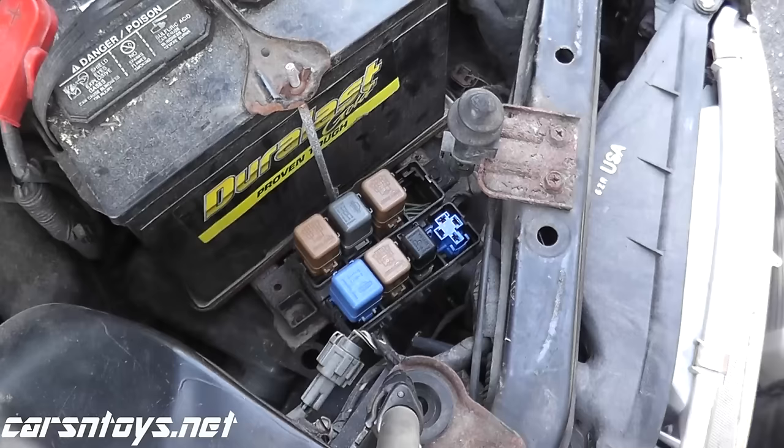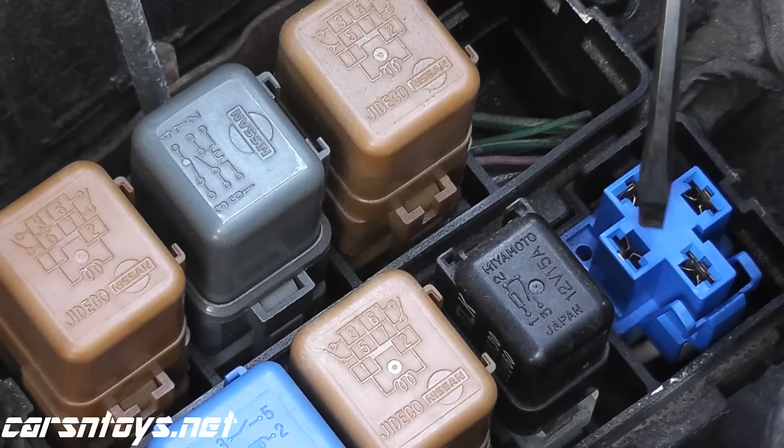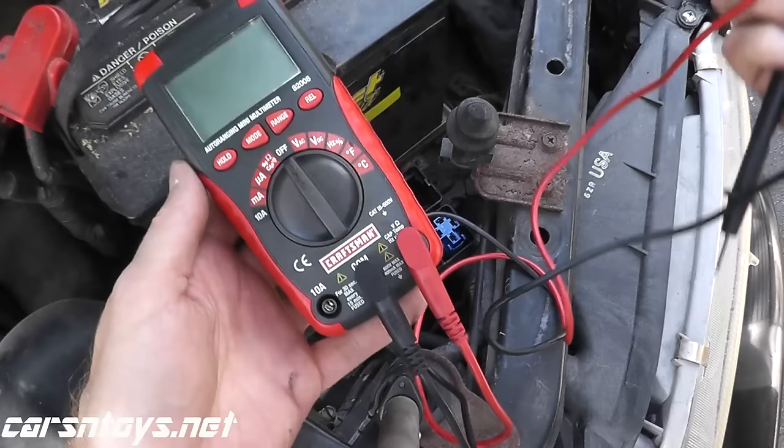So what we're going to do is turn on the ignition key and test for battery voltage. In other words, we want to verify that power is getting to this relay. If it isn't, the fans won't kick on. To test that, you need a multimeter, which I'll show you in a moment.